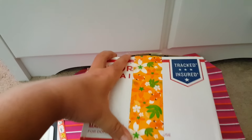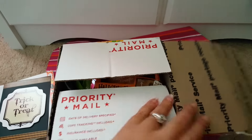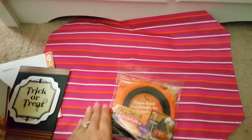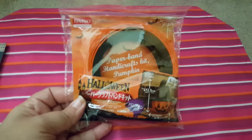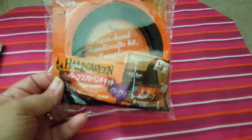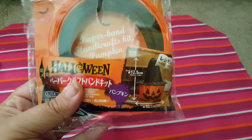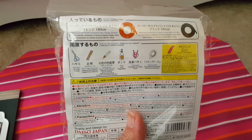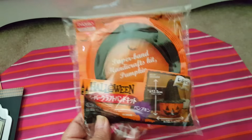She used the fox duct tape on the box, which is super cute. The first thing I saw was this — it's from Daiso. I don't have one close to me so I don't get to purchase anything from this store. This is super cute. It says it's a paper band handcrafty kit, like a pumpkin thing, so you can make a pumpkin. I'm going to have to play with this — it tells you the type of things that you need. Pretty cool.